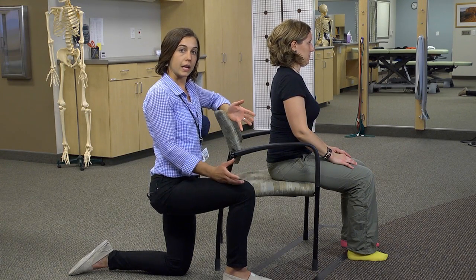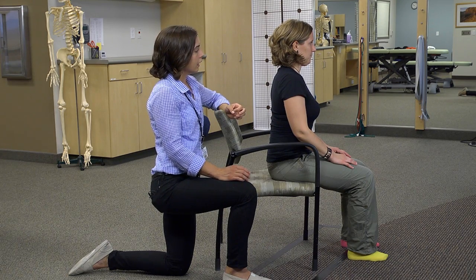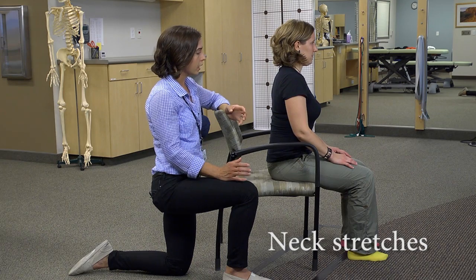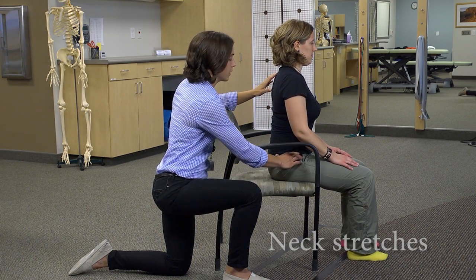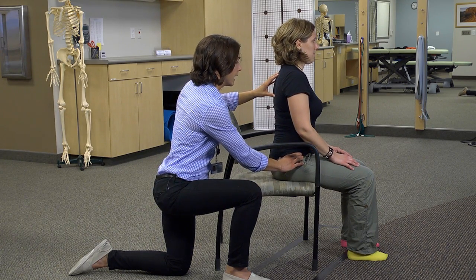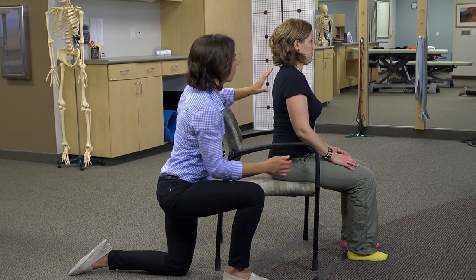These exercises are another set of exercises that you can do seated. These are our general neck stretches, and the first thing you want to do is make sure that you're sitting with good posture. You want to make sure that you're not slouched back — forward in your hips, pelvis is neutral, shoulders are over hips, and ears are over shoulders.